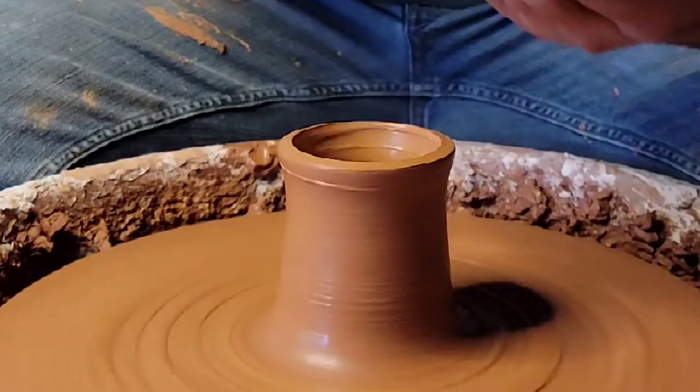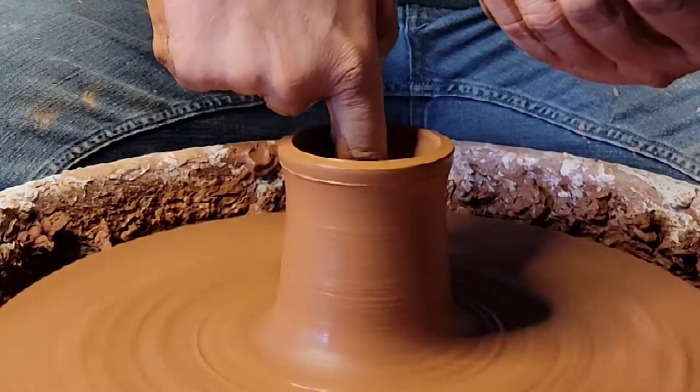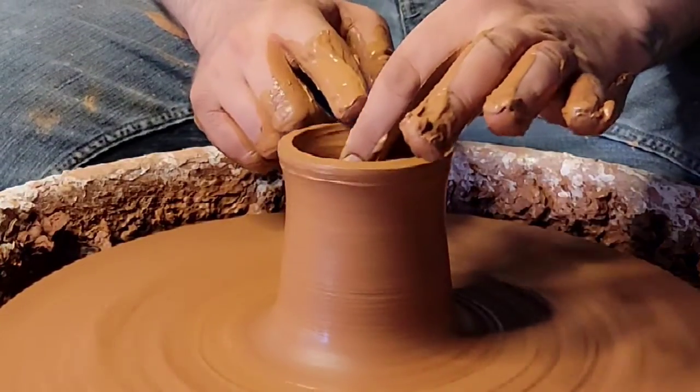Here's my second pull. You can check with your pull lines, making sure they're consistently spaced — those are the little lines on the side of your mug. And I'm just getting more slip in there; it's so important.